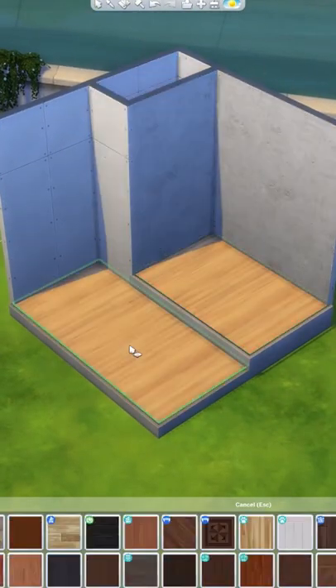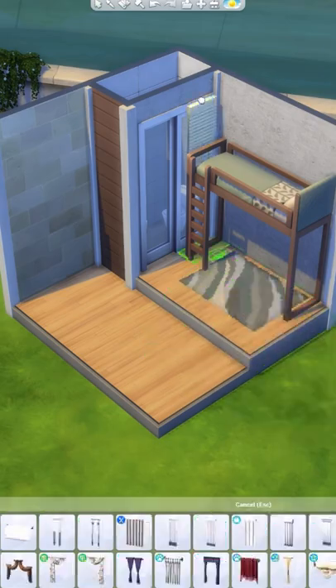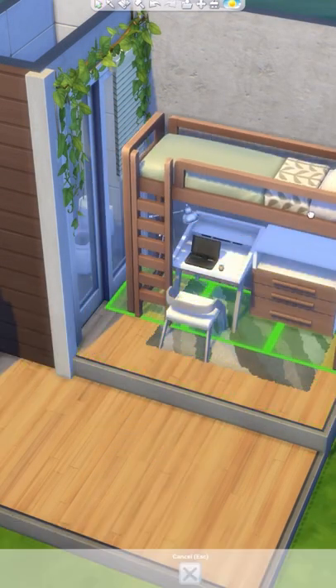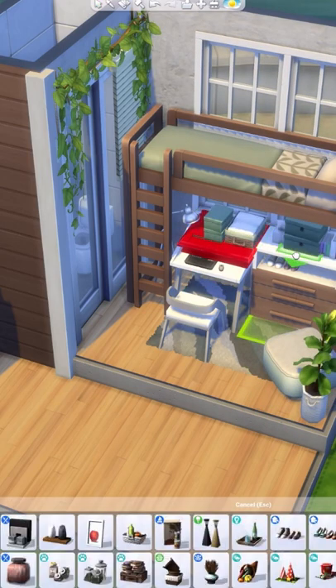Hey, what's up everyone! Today we're building a super tiny micro house. This build is based on the colors green, yellow, and brown mostly, but we also have some lighter wood tones just to break it up a bit, which is probably unnecessary because this build is very compact — it still feels a bit cramped of course.